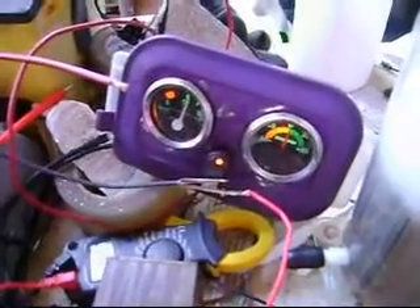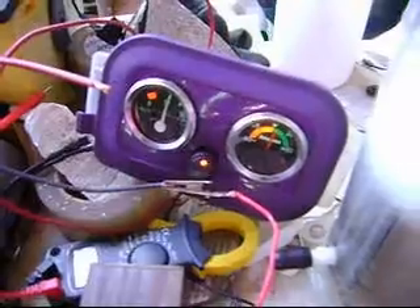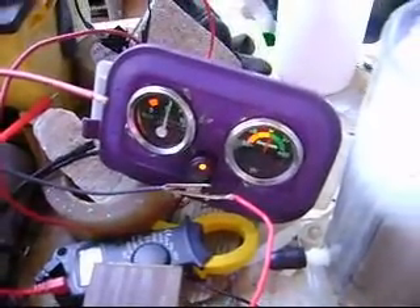I'm turning it down, going up to zero, going back up to about five amps. I don't have much electrolyte in there so it's not doing a lot.